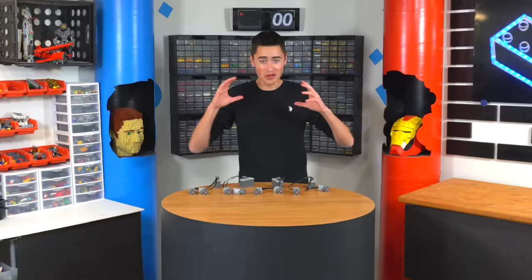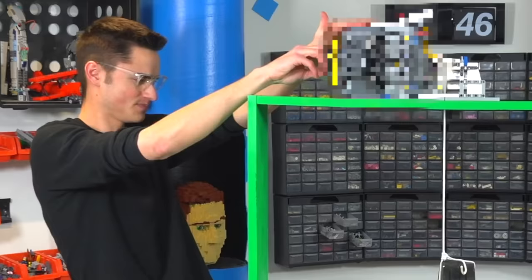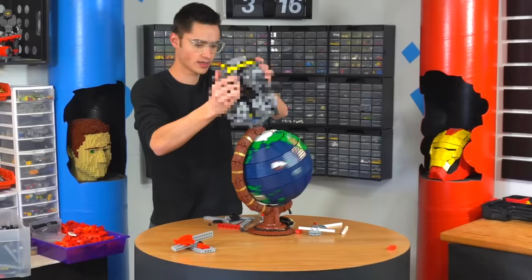Today we're going to take all these motors and battery boxes and combine them to make the world's strongest Lego motor. And then we're going to run a bunch of experiments and tests with it to see how strong it actually is.